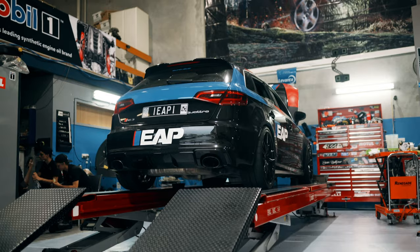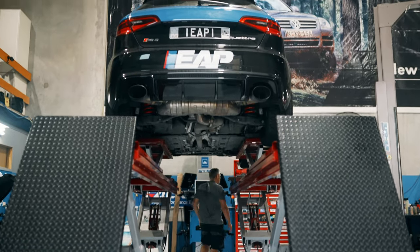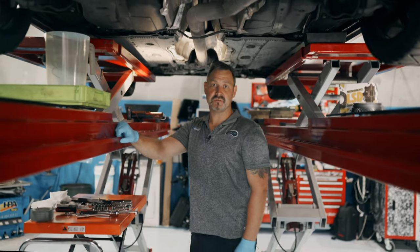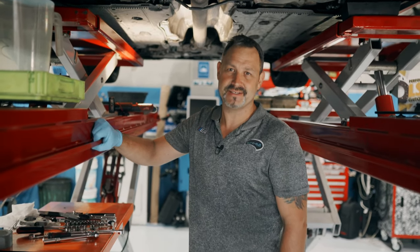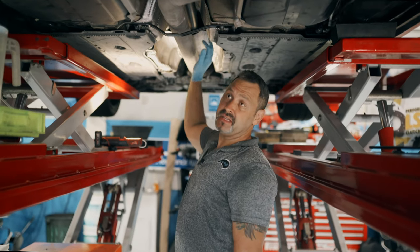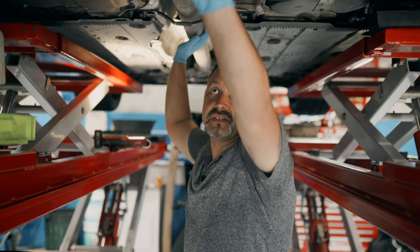So we're going to get started on the process of installing these clutches into the Haldex. Now we've got the car up in there. We've got to remove a few components just to actually get to the Haldex to replace these clutches. I'm going to start off with the exhaust, then the drive shaft and the heat shields that surround that to expose where the Haldex actually is.